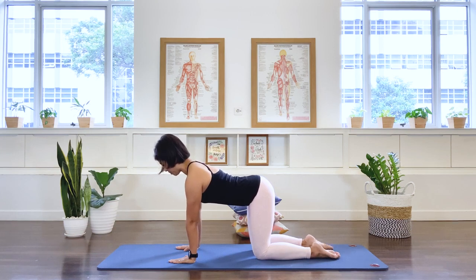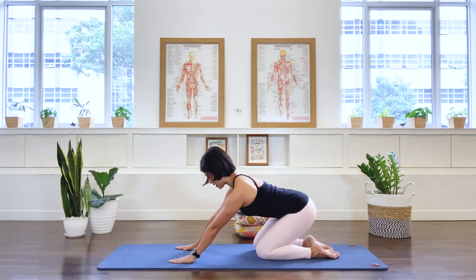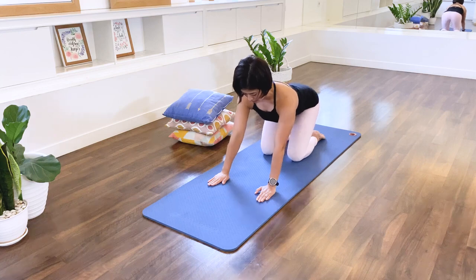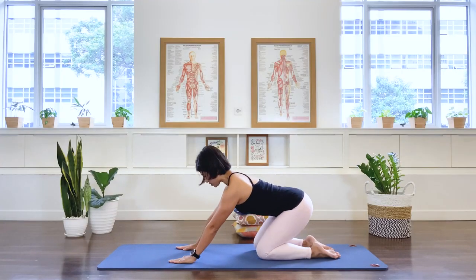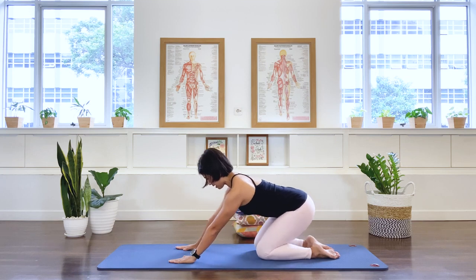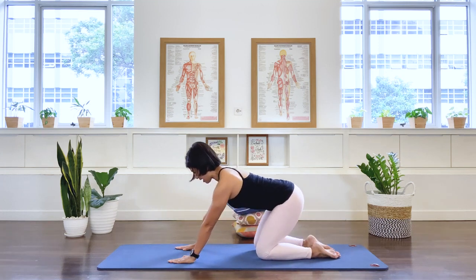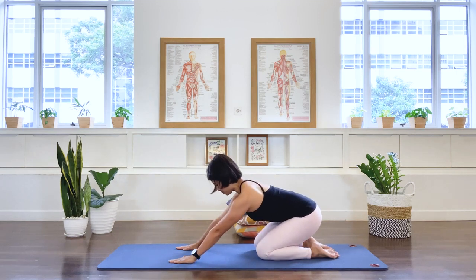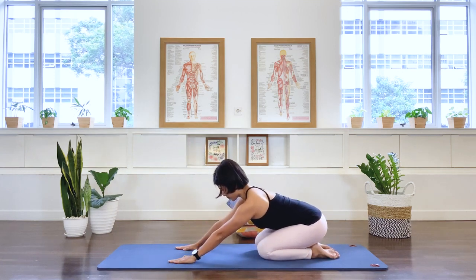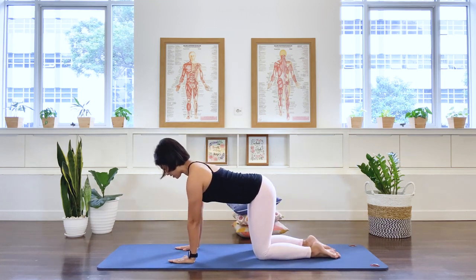Now shift the pelvis back toward your heels, then bring your shoulders forward over your hands — mobilizing the hip joint. If comfortable, take your pelvis all the way down to your heels and back, which takes the pelvis into slight flexion. Let's do two more: back and forward, last one back and forward.